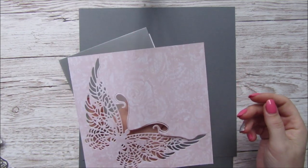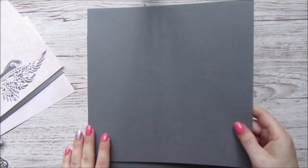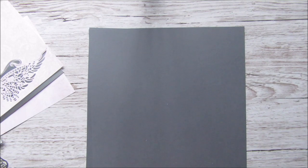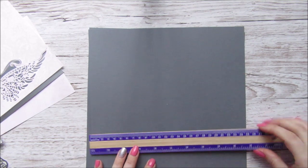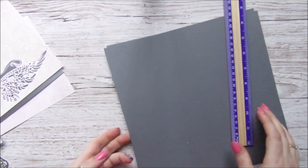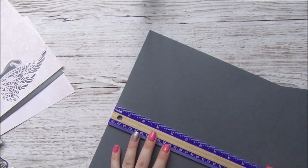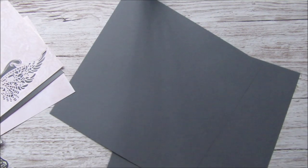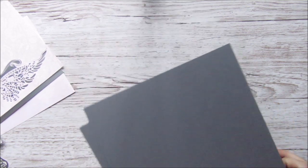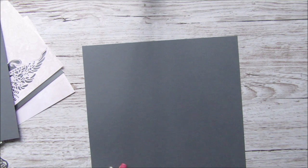I've already gone ahead and cut that butterfly out. I've got two pieces of grey card which should be ten by ten - yes, they are both ten by ten. So we're going to score one of them at two inches on all four sides.